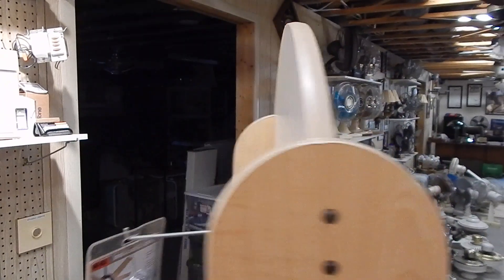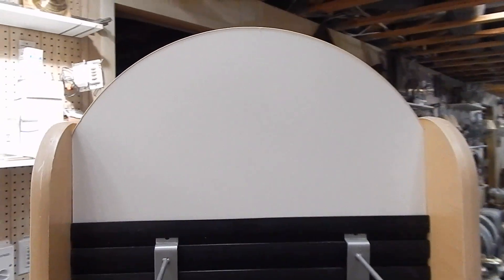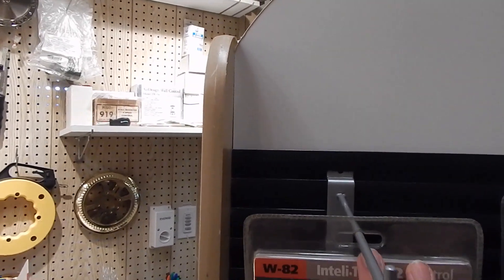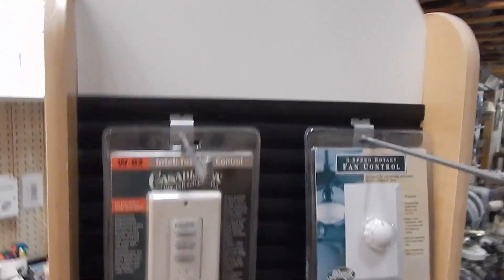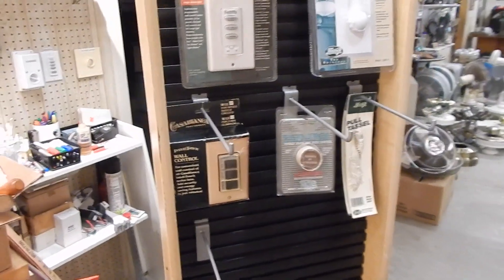So I've already removed the logos from the store that were on top. I'll definitely be cutting out some new fan logos to go in those spots. I think I'll also want to get some different hooks. These ones are just way longer than they really have to be, but I will probably continue to show you progress on this as I have time to work on it.